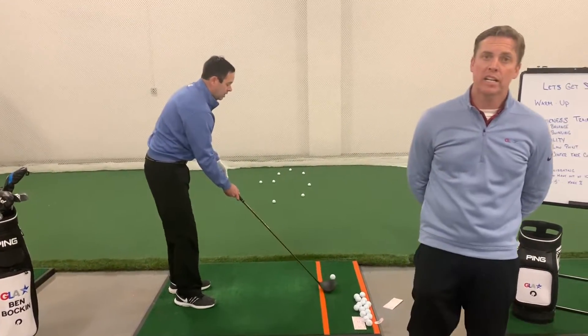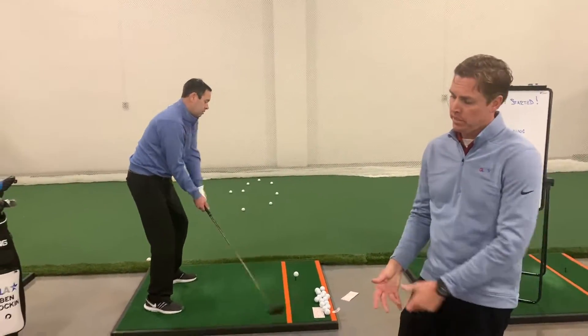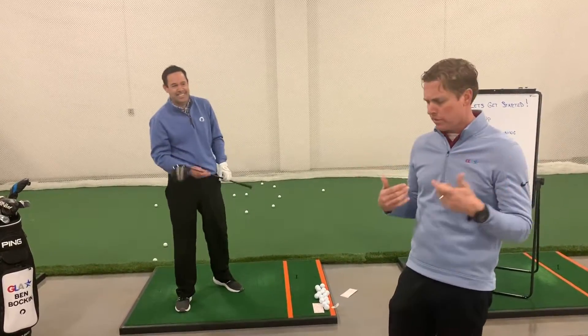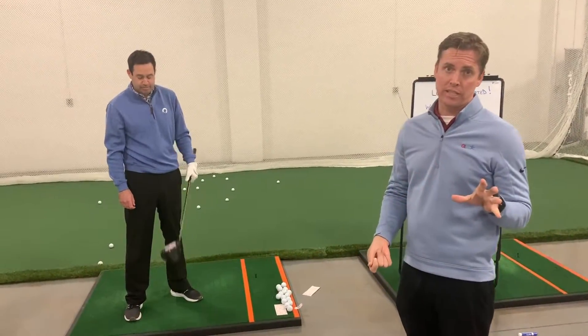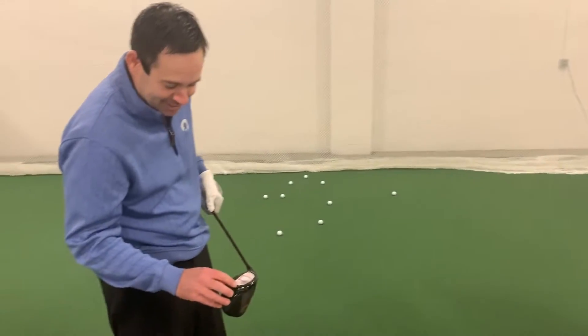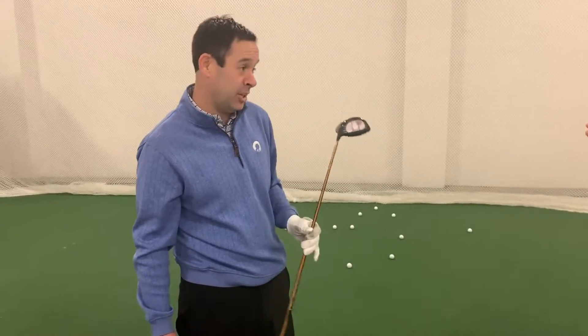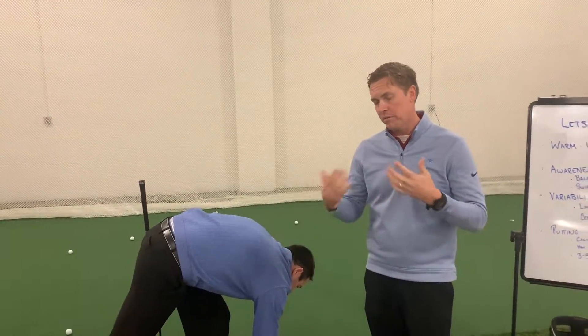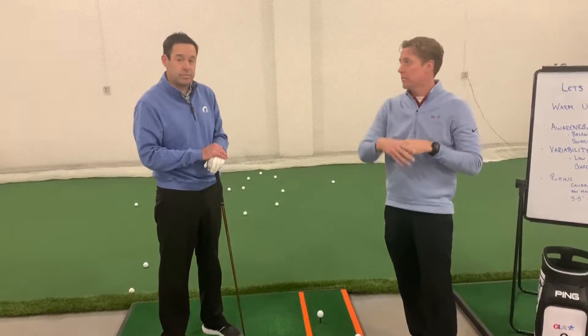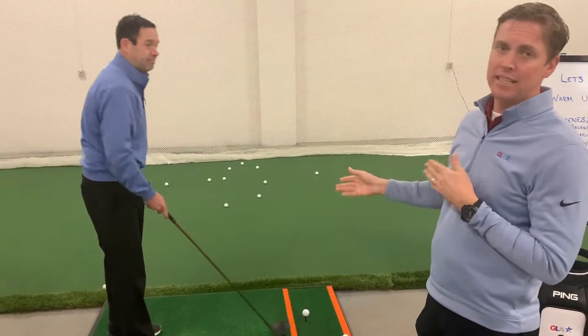Whatever you have to do to try to hit it off the toe is fair game — whether it be back up, grip down on the club, or aim at a different spot. There's no perfect to this; it's just you figuring out how you're going to do it. It's just a problem-solving event. Almost dented the driver on the last one — way off the toe. A lot of people come to us for lessons and they hit it way off the toe but don't know why the ball went into the trees. The reason is they didn't hit the middle of the face. Now give me three where you try to hit it off the heel.